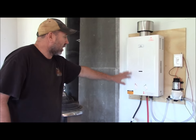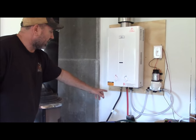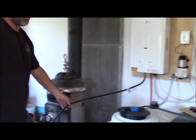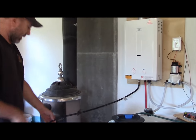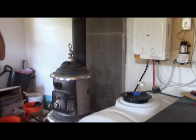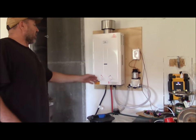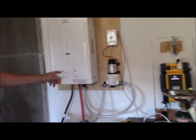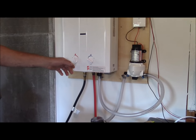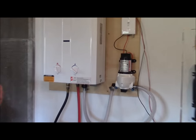This hot water on demand system has two DC batteries that ignite it, and then it's run by propane. When we live up here full time we'll have a big propane tank outside; for now we just use a small propane canister. It's hooked to the propane and then you have two dials: a water pressure dial and a minimum-to-maximum heat dial. Common sense tells you if it's full pressure on minimum heat, that would be the coolest the water would be.